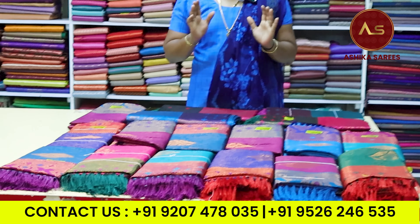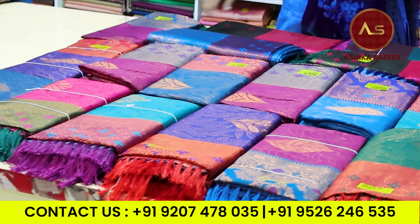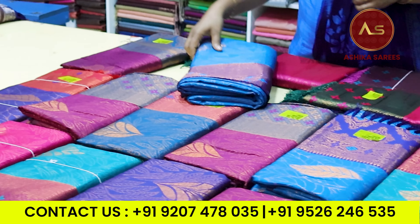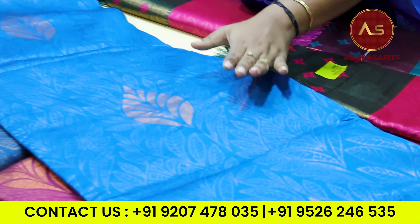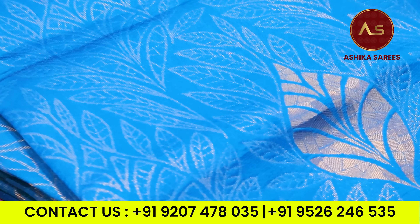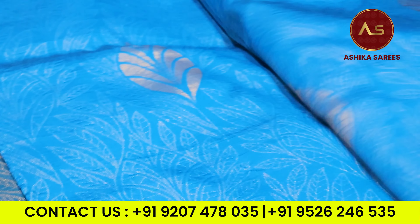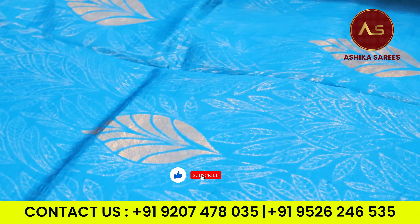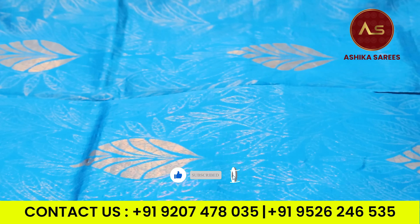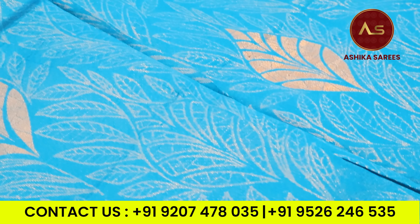We have a type of sari with a full design. I will open a sari — it will be blue. We have a sari with full work and full design. We have a very friendly budget.